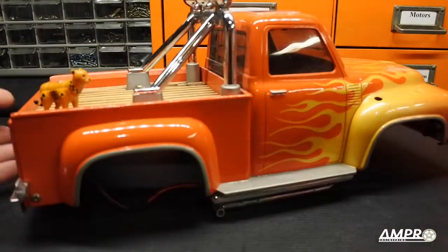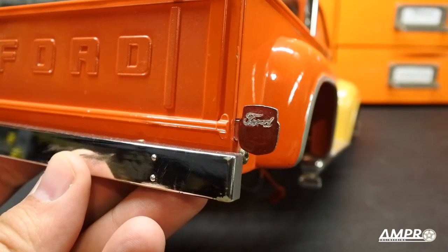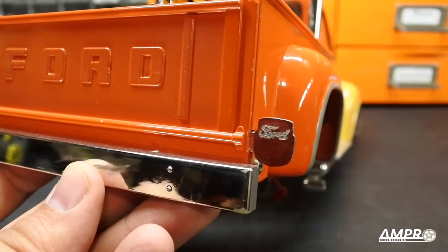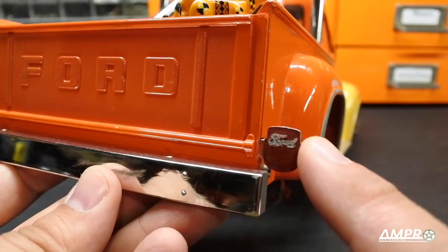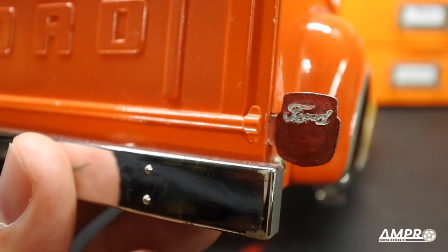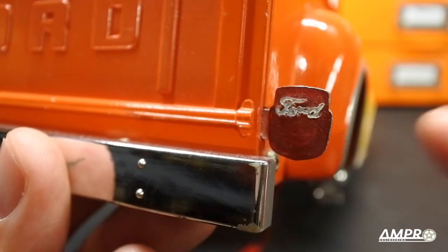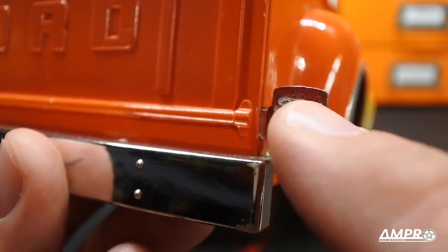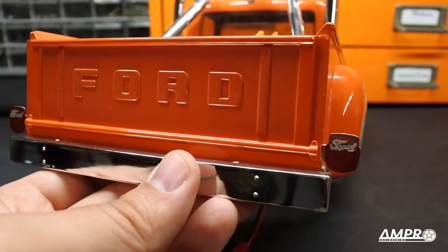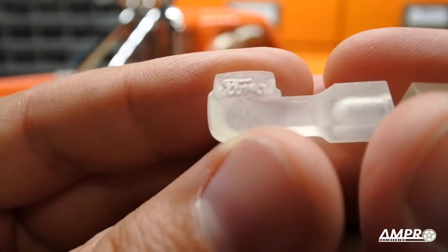They had something more akin to this. What you're looking at here is my original prototype of the correct taillight available for this particular Ford truck body style. This is a prototype — it was created using the clear acrylic option at Shapeways. I no longer offer this because although it came out really nice, the Ford script wasn't spectacular. This here is my production model.